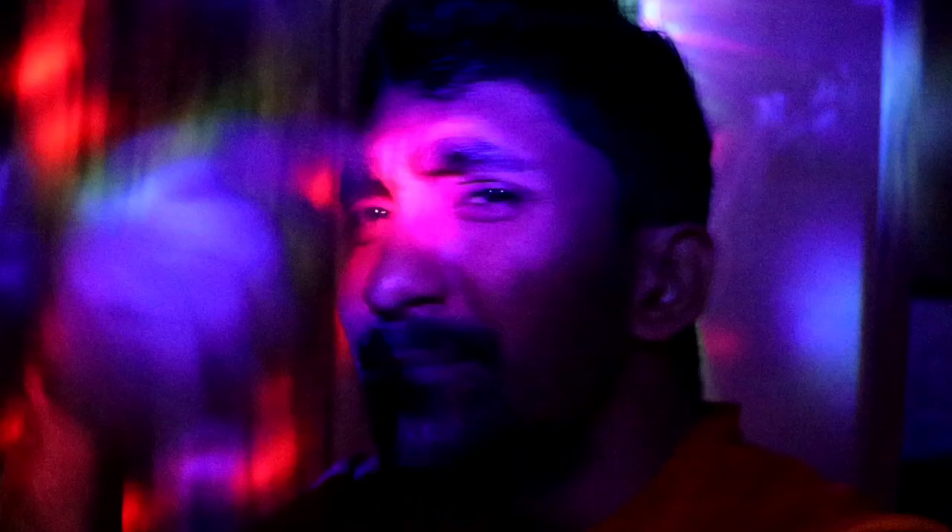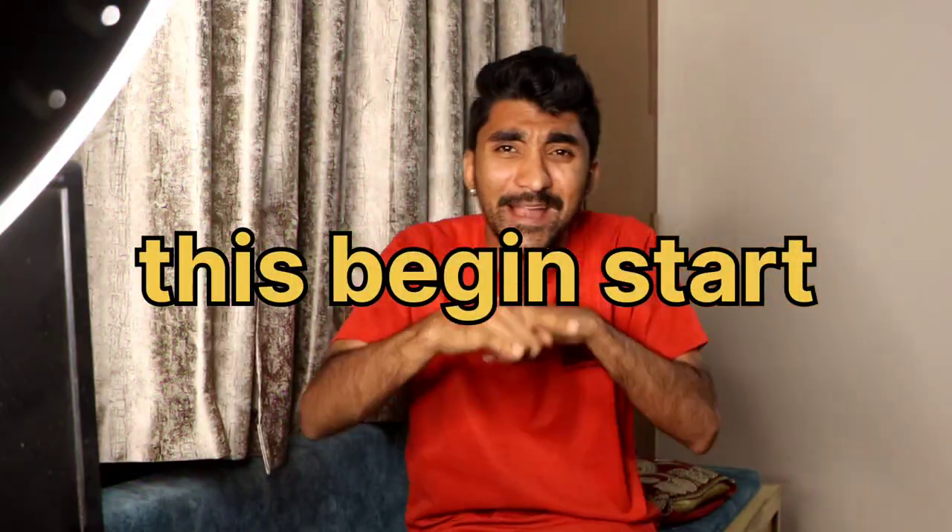Good morning! Hello, my name is Peter. Welcome, welcome. This video is published and this unboxing is real — you will see this painting.